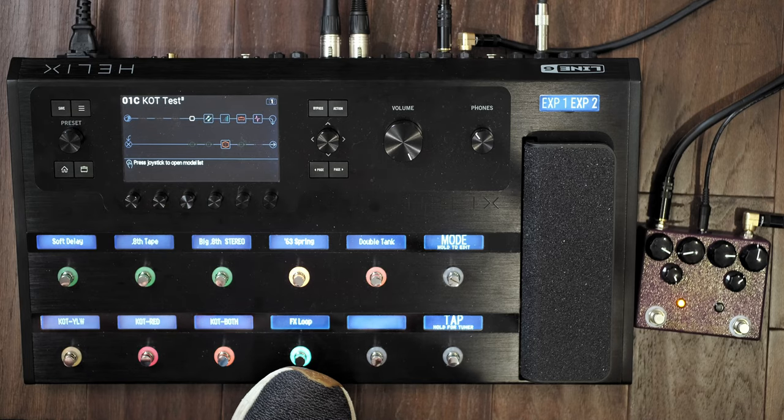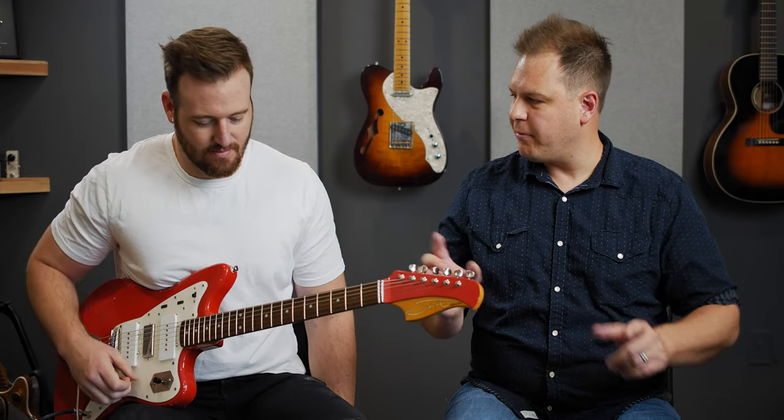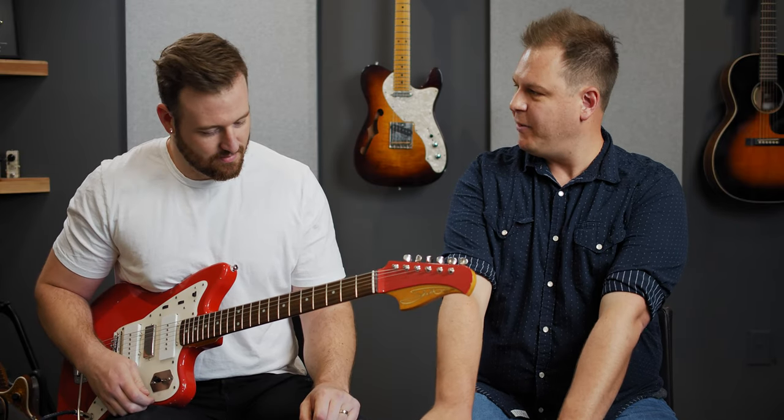So this is what we're going to do: Brad is going to play, and you're not going to look at what my feet are doing. We'll put on the screen what's what, and you're going to try and tell me if you think it's the real pedal or the Helix. So here's some clean tone.